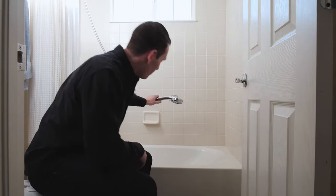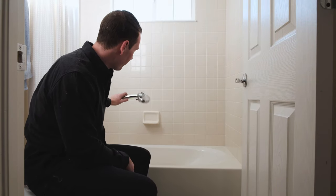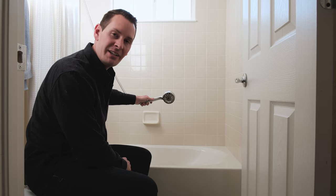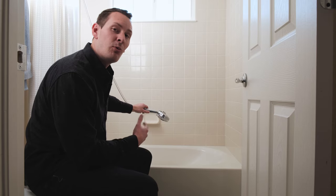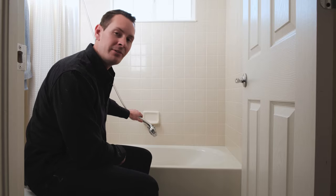These little removable hoses that you can easily get and install anywhere make it incredibly easy to reach all over the place and easily wash the shampoo off your dog, or just initially get their fur wet before you begin massaging it in. So even though the space is a little tight, the fact that it's not our main bathroom and this removable hose make it our choice for giving Gus her baths.